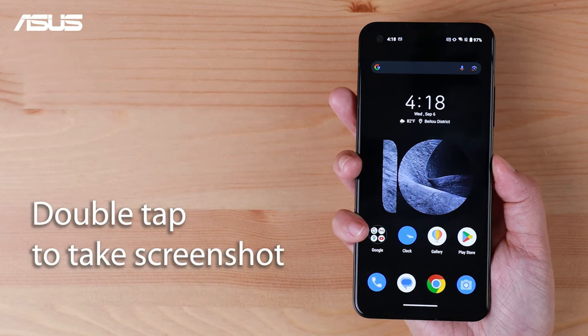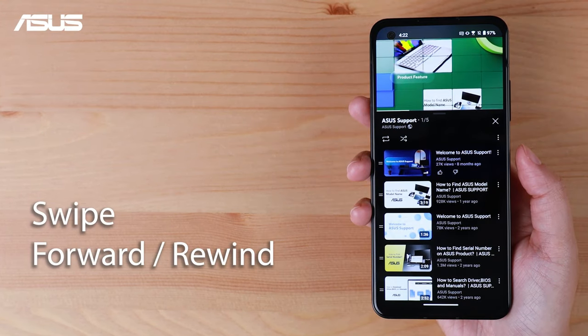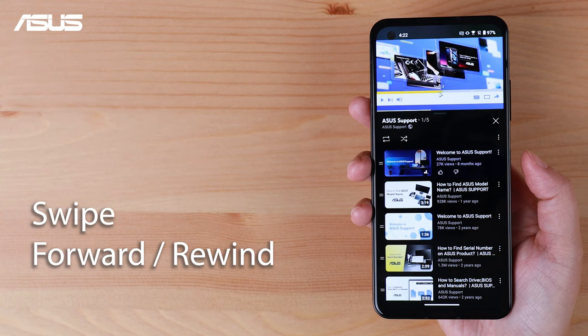With the SmartKey, taking a screenshot is as simple as double tapping it. While watching videos, you can forward or rewind by swiping it.